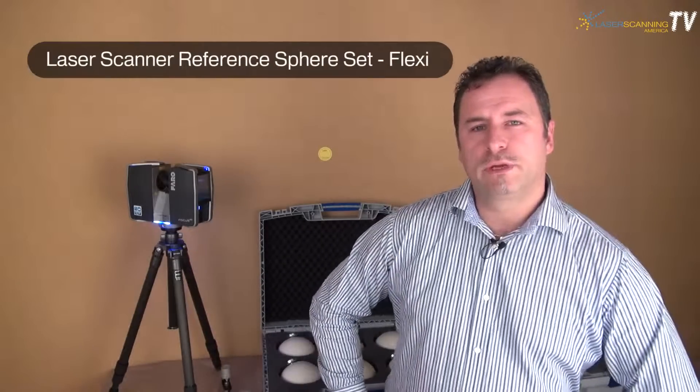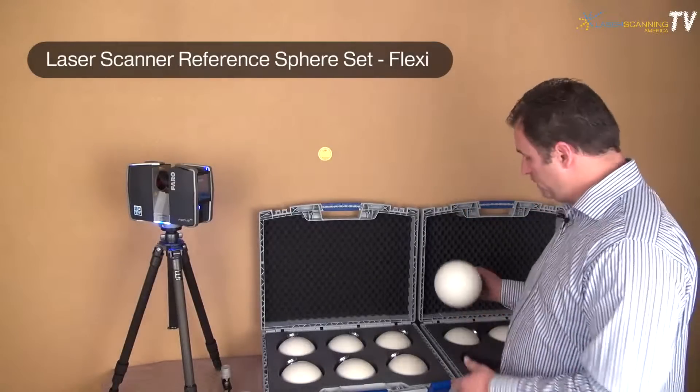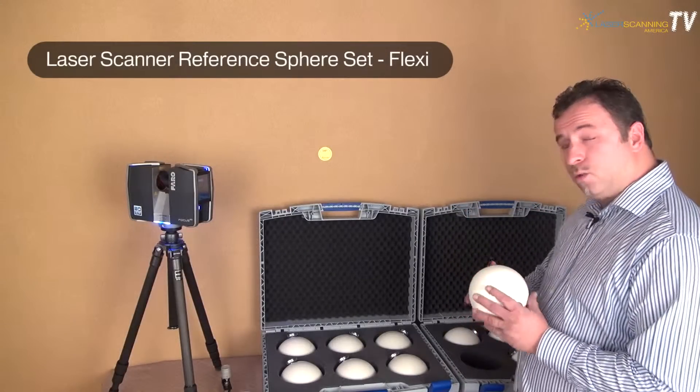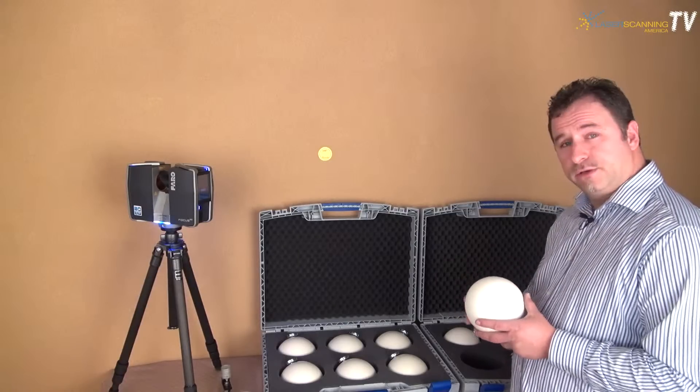If you happen to scan more frequently, we have the Flexi sphere set we would like to recommend for you. It is made with a high quality material and it's very durable. This would happen to be the Flexi sphere set.